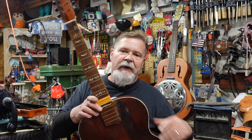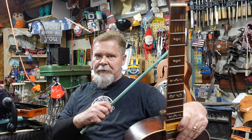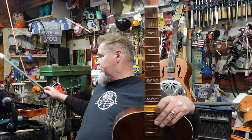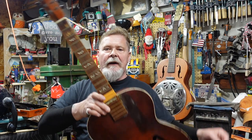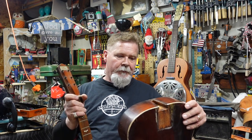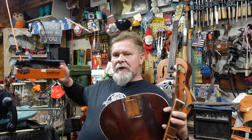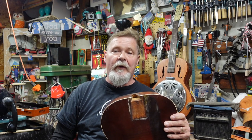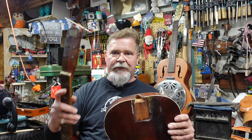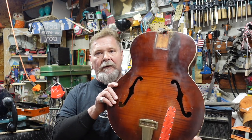You recognize this guitar because we used it in a set of episodes about how to steam off a neck. I showed you how to build a steamer and how to build a pulling jig, and there's a playlist up there that shows you how to do this. So this one sat around for a while and the time has come to fix this neck. We're going to get this neck at the right angle, build up the neck, find a bridge from my box, pick up some matchbooks and put them on the neck, refret the neck, put some great tuners on here — we're just going to Mississippi this thing up and it's going to scream.